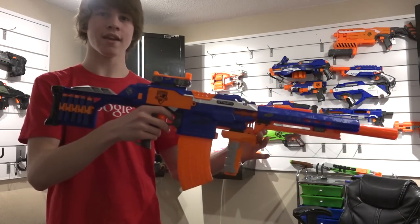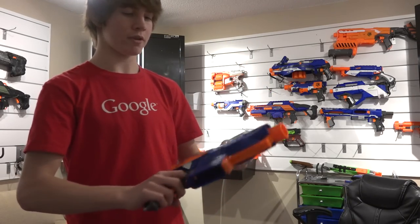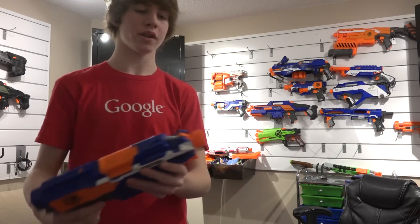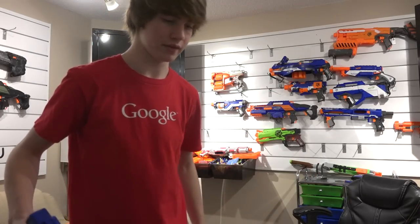So now let's break it down and see everything it's made of. The base blaster is a Strife because they're small and affordable, and they actually perform really well. They have stock attachment points, barrel attachment points, and lots of tac rails, which allows for customization beyond belief. So that's awesome.